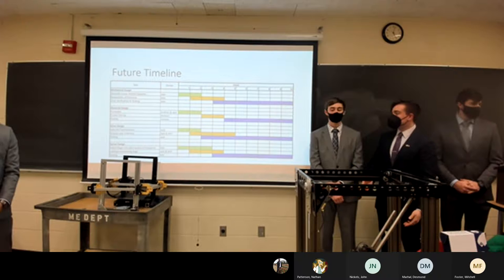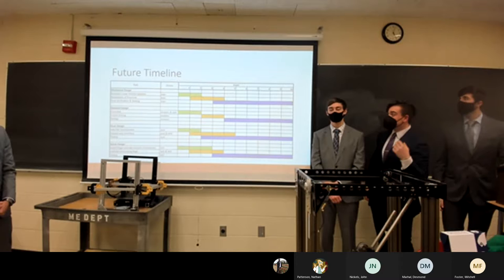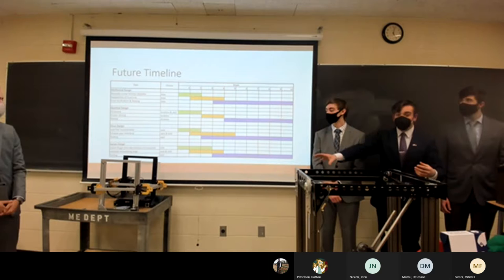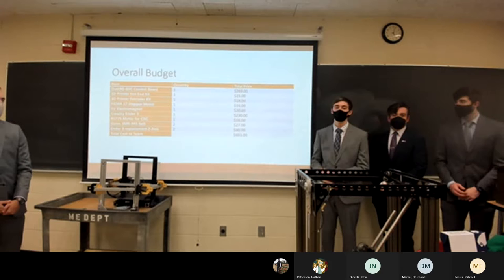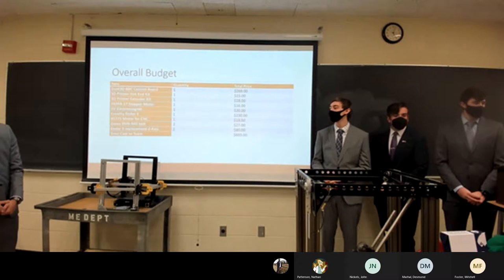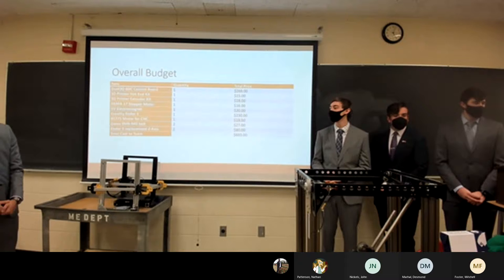Here's our future timeline: we're planning to continue into quarter three to finish out the school year. A majority of each team member's timeline is testing — we'll first redesign a few remaining items, then test everything to ensure full functionality. Our current budget stands just under $700. Thanks to a $500 grant from the MS We Create Institute, the total cost to our team itself is less than $200. We'd be happy to take any questions.